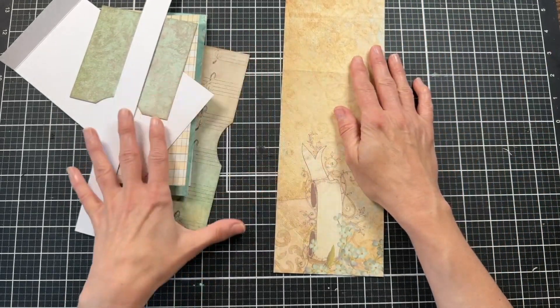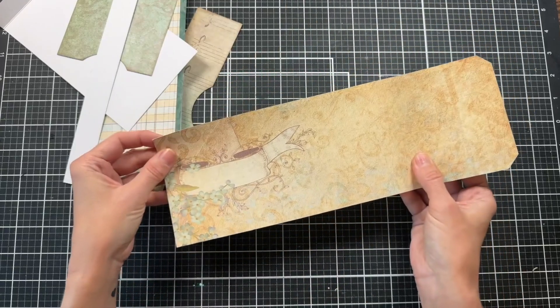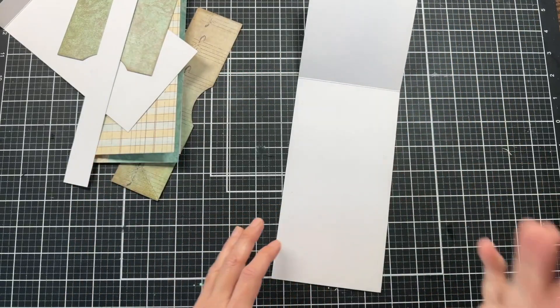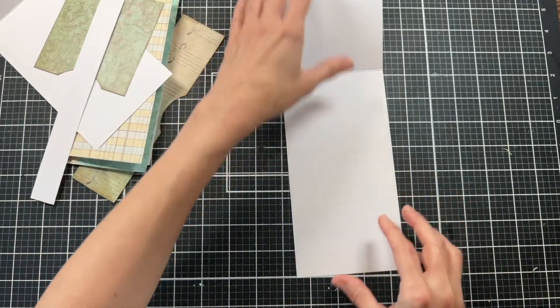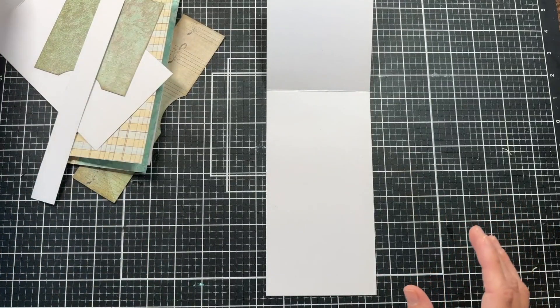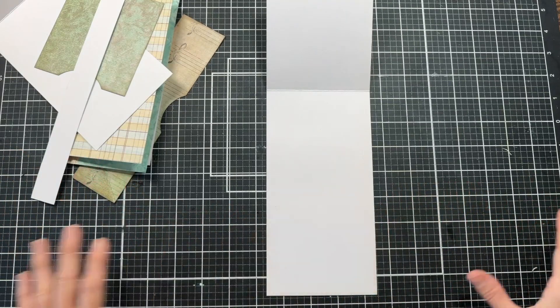I've gone ahead and cut the pieces to make this a little faster. I'm using single-sided paper — one side is printed and the other side is white. So I'm going to show you how we're going to deal with that. First let's go ahead and take the pieces, stencil them and decorate them up. Then I'll give you all the measurements to create this and we'll create this together.